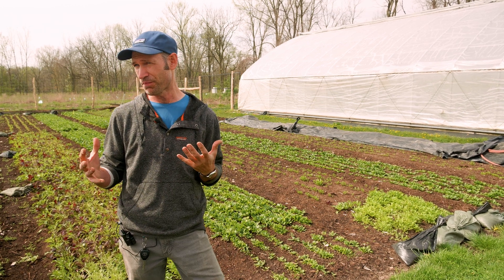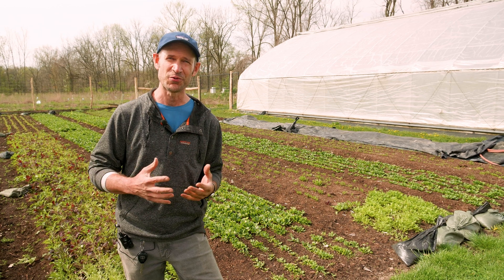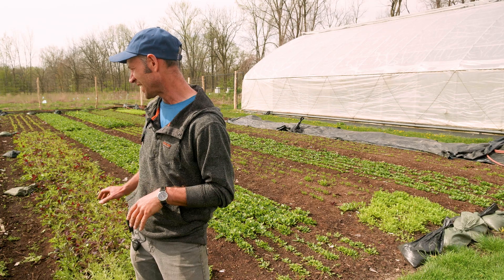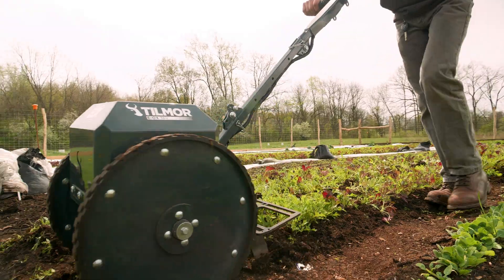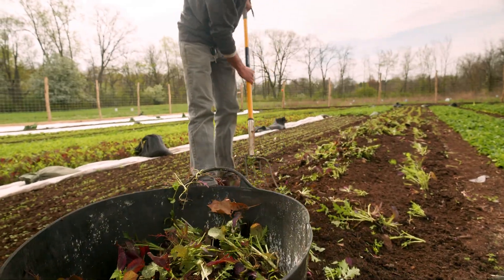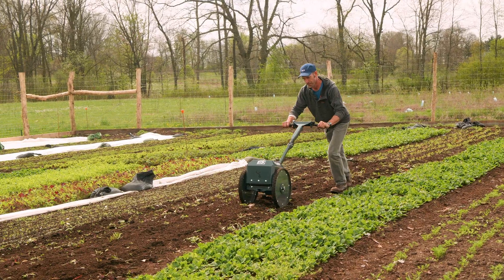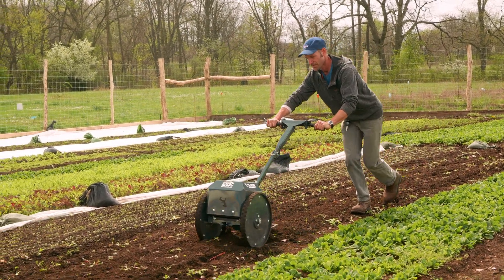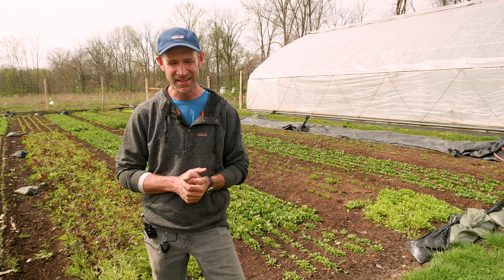Per week we're flipping one or two beds. Once a crop of greens has been harvested — like the greens behind us here — we're going to slice underneath it, remove the greens, and then slice again at a depth of three or four inches to gently lift the soil ahead of planting our next crop.